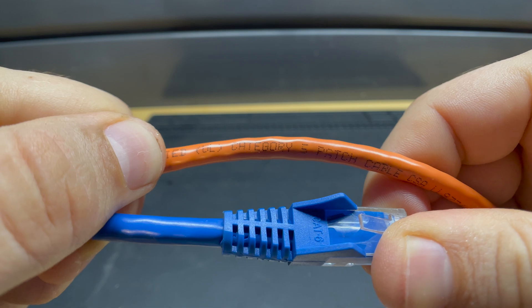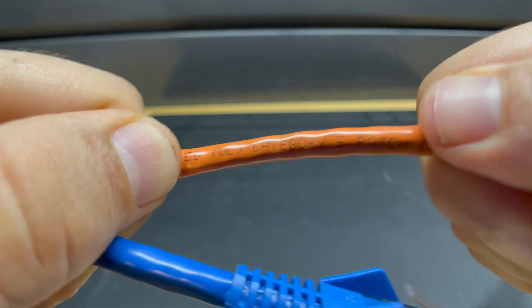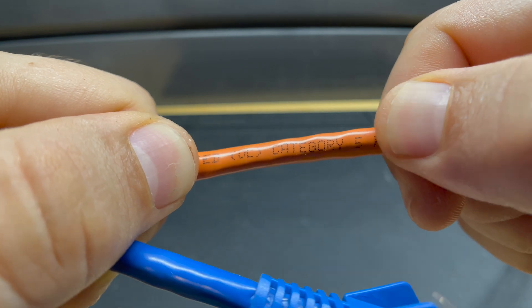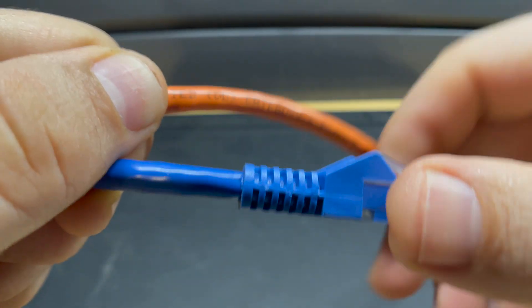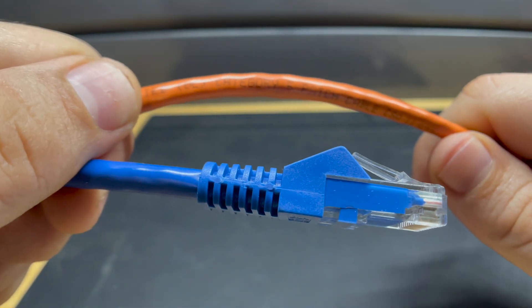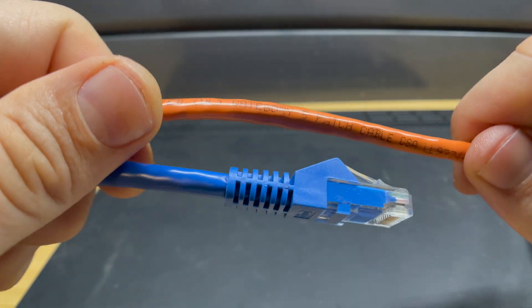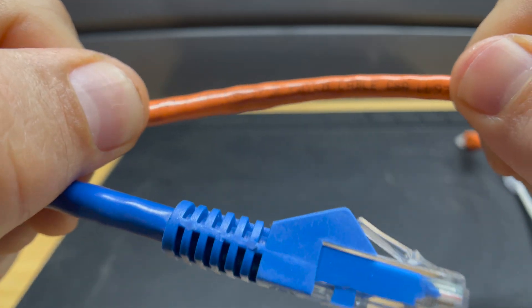Step one when creating your patch cable: know what type of cable you want to deal with. I have a Cat5 patch cable up here and for this demo I have a Cat6 cable. Make sure you replace any cable with the same cable or a better cable so you don't create a bottleneck in your network.